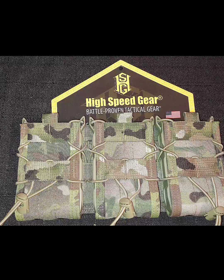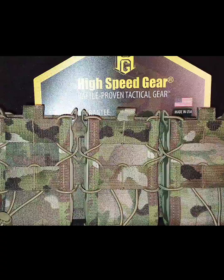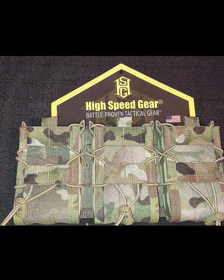Welcome to Chris Budget Guns and Reviews. We're going to make this quick — we're going to be taking a look at the High Speed Gear Taco Shingle, which fits 5.56 magazines, AR-308 magazines.